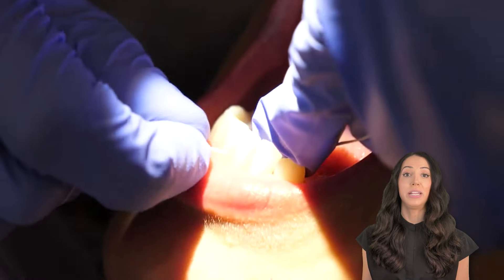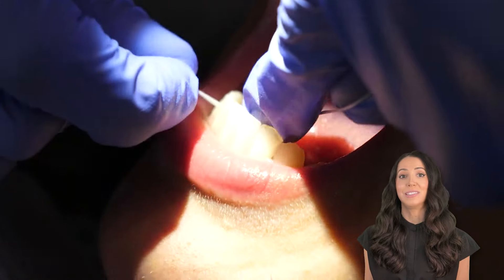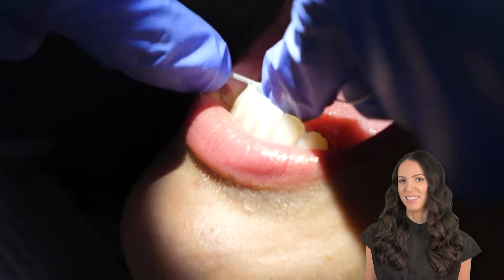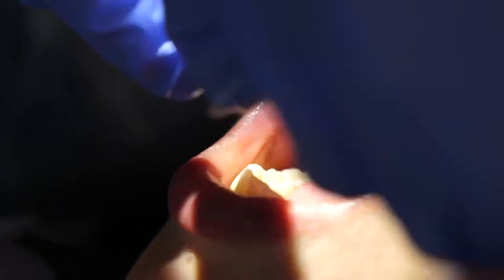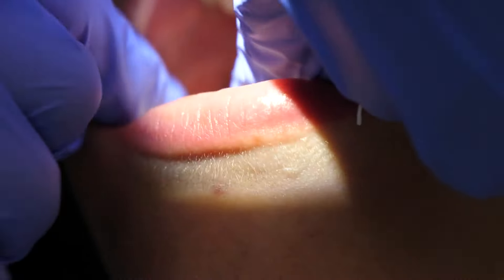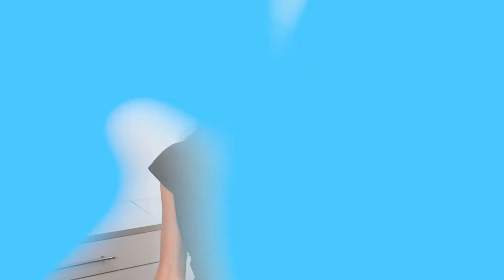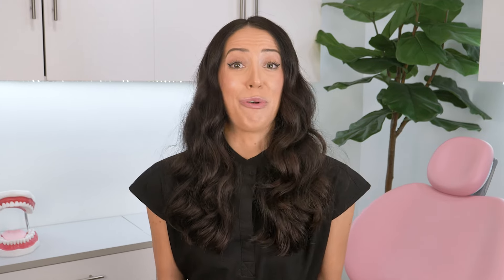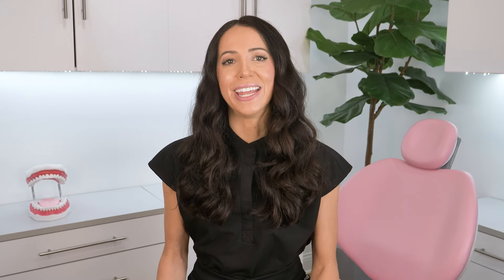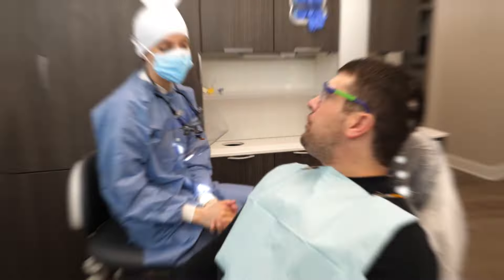Lastly, after you finish the whole mouth doing the surface-by-surface sequence, or whatever your favorite sequence is, I like to double check everything. Here you can see me running the scaler along the gum line to make sure I didn't miss anything — and if I did, I can get it now. Then here I am showing the flossing, which is another great way to check for any missed pieces of calculus. The floss sometimes gets stuck on it — you'll feel it.